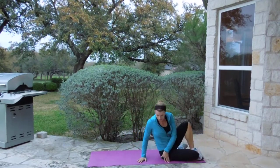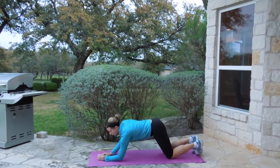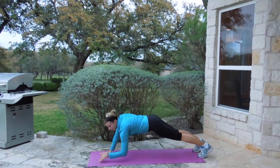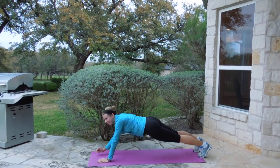Move number nine, we're going to do elbows to plank. These are a bit challenging. You're going to go up, up, down, down. Up, up, down, down. These will get you completely ripped in your abs, so keep on going.